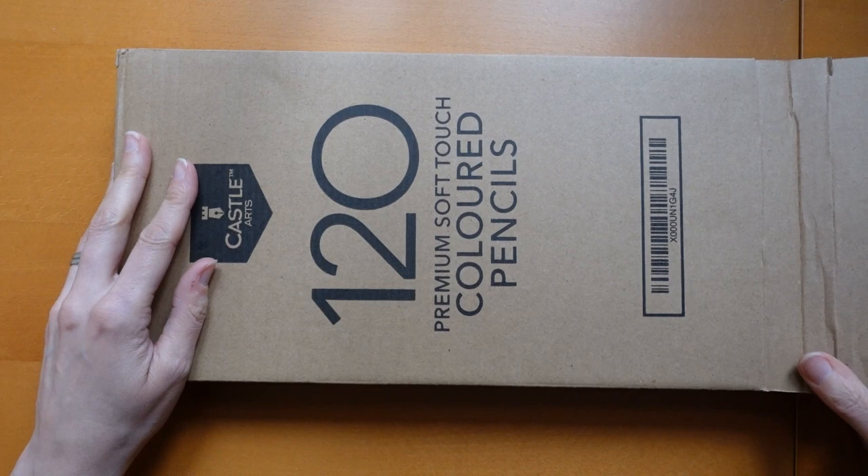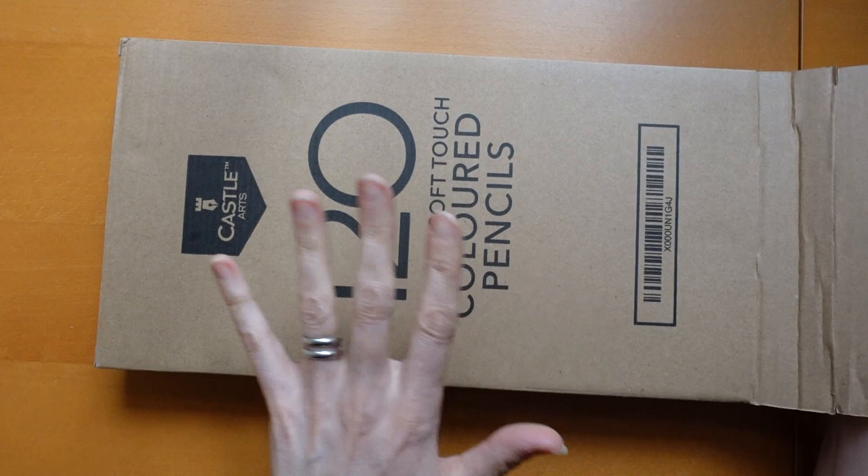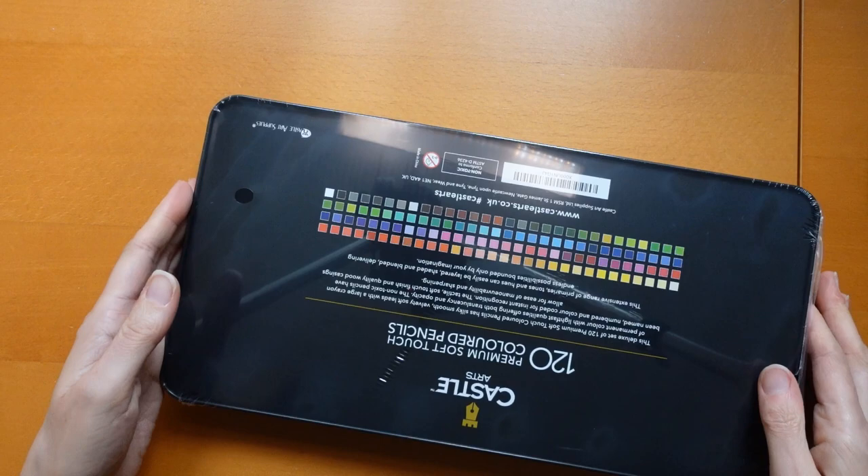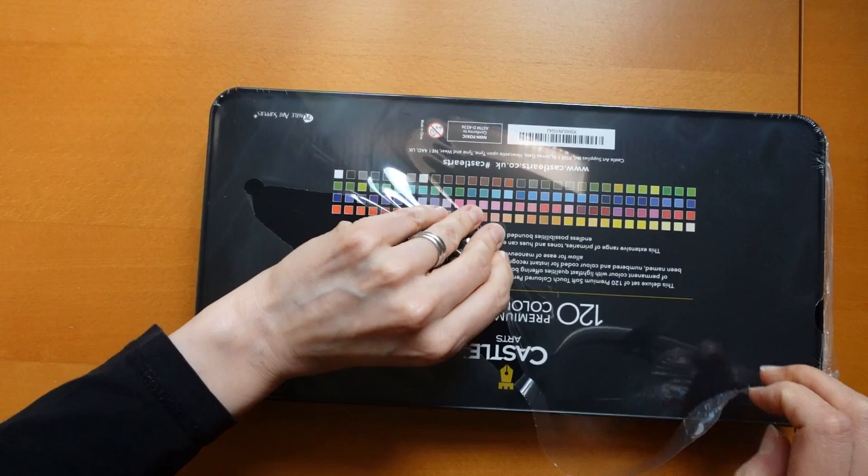They came in an outside package, then a cardboard box, and then inside we have the tin — it's upside down. Sorry about the glare from the camera. I'll just take off the cellophane and then it won't be so glary. It's not the glare from the camera of course, it's the glare from the light.